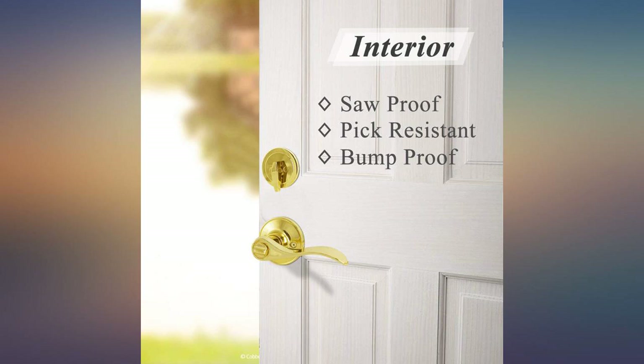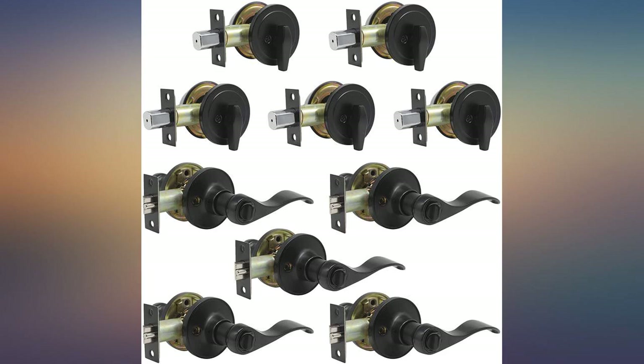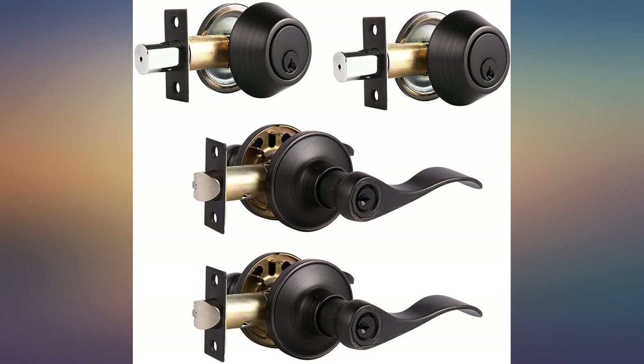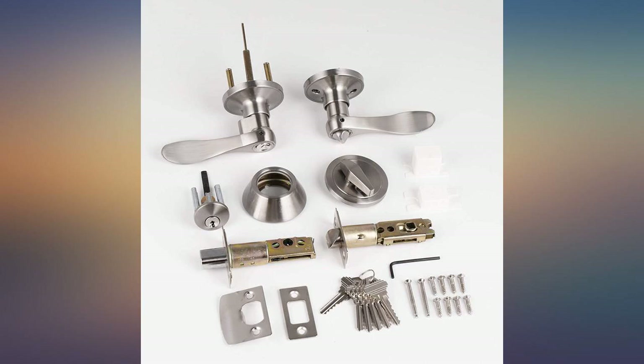A set of 4 identically keyed knobs and deadbolts with 16 keys for the price I purchased — can't be beat. Overall I like how they look, and with this style, doors are easier to open than the round ones. If your hands are busy you can use your elbow to open a door. With a round one you can't. We put this set on the garage and it has been very useful when we have our hands full and need to get in.